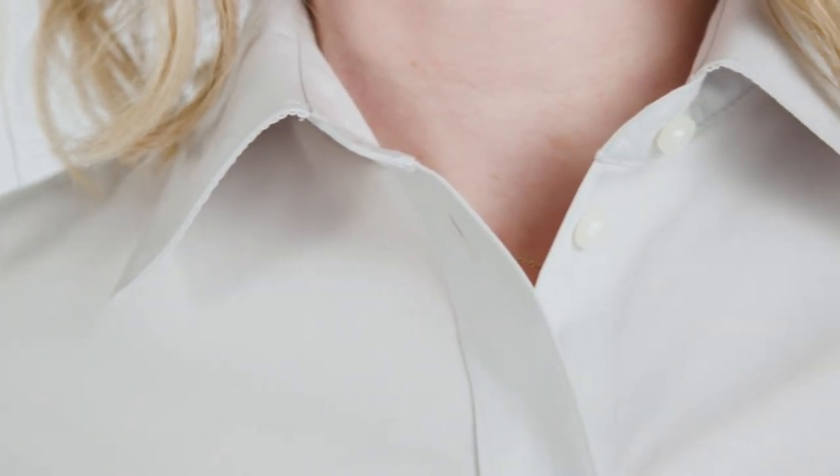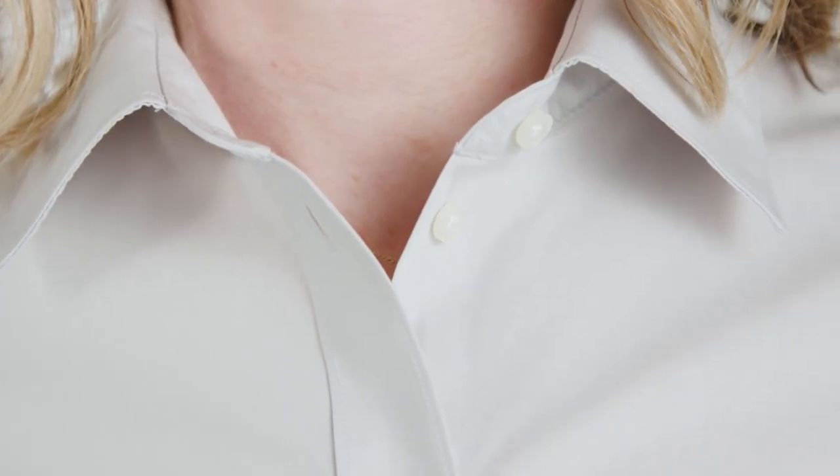The shirt combines style and comfort. The front and back princess seams offer a flattering feminine silhouette while contouring your body for a comfortable fit.